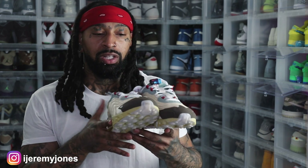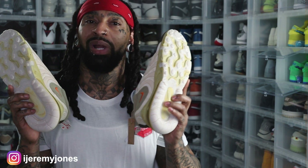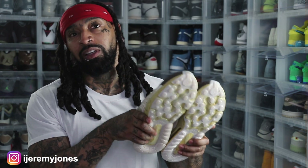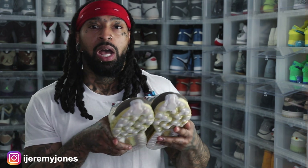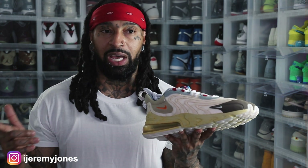Sometimes it's good to wear shoes for what they're meant to be worn for. I can feel the air bubble in this joint — there's a lot of cushion. I can't wait to break these in. I'm actually gonna break these out tomorrow and rock them in the gym. I will have some fit pics on the Discord. I caught that L back in 2020 but I'm glad I was able to get these for retail.